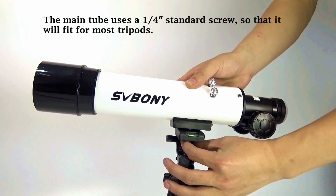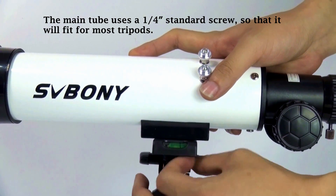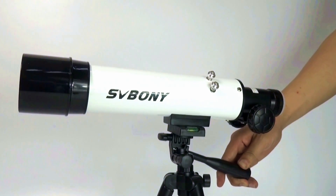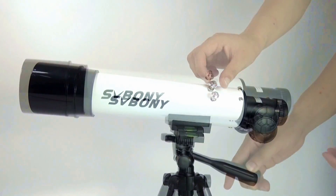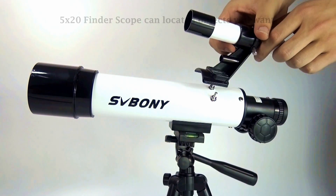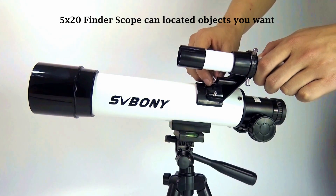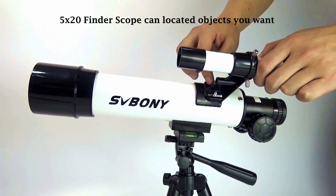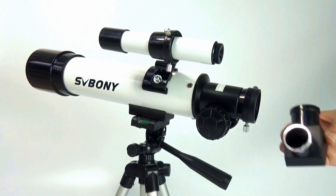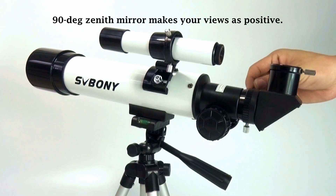The main tube uses a ¼ inch standard mount so that it will fit most tripods. A 5x20 finder scope can locate objects you want. A 90-degree zenith mirror makes your views positive.